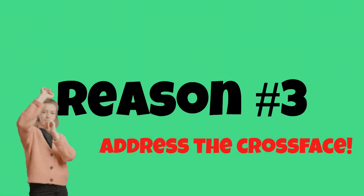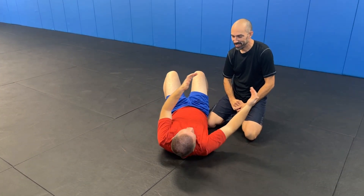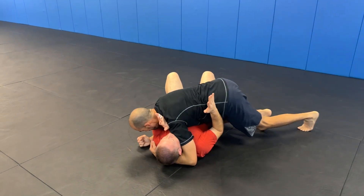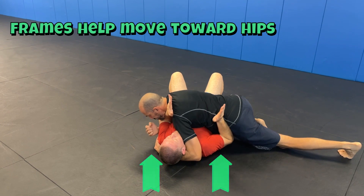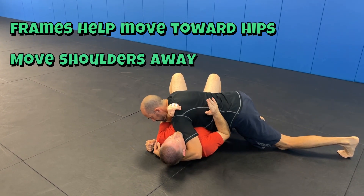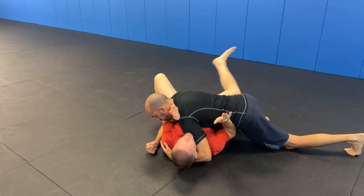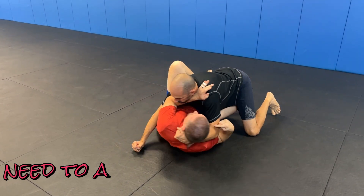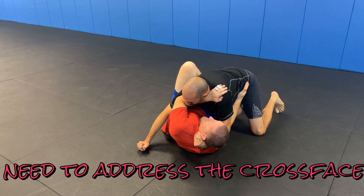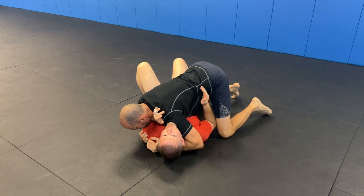Reason number three: once your frames are in place and you're working your partner down your body — not bench pressing up, actively engaging with hip movement out — you start to escape. But if you don't address the free leg, your partner just steps over it and is back in the same spot.